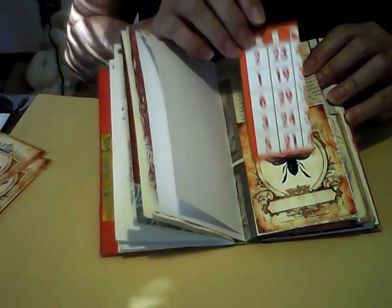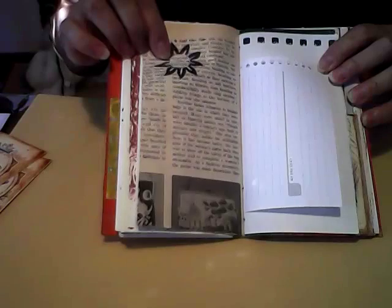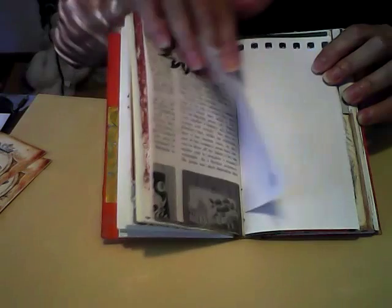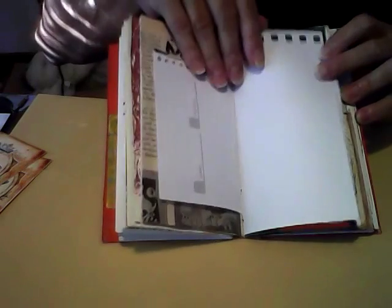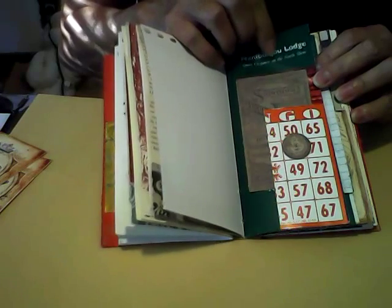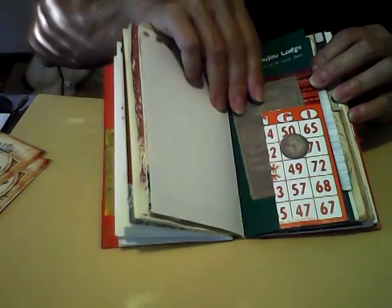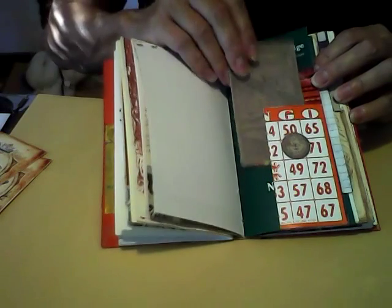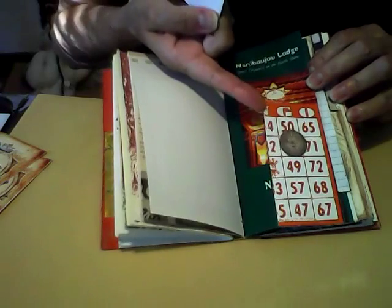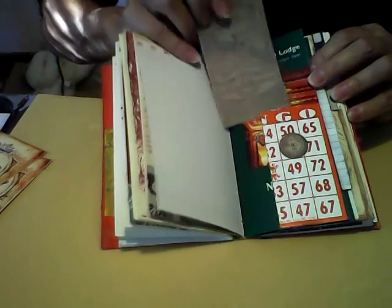The insert for the pocket, or the tag, is half of a bingo card. I stamped it with my little sunshine hand-carved stamp. This is just a calendar page and a blank page. We went on vacation a couple of weeks ago, and this is just one of the pamphlets I picked up at one of the tourist spots — I turned it into a journal page. I used the other half of the bingo card for the pocket, and this is a piece of Tim Holtz ephemera as the tag.